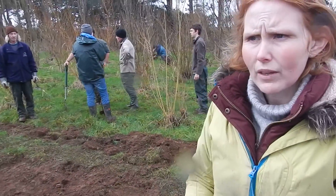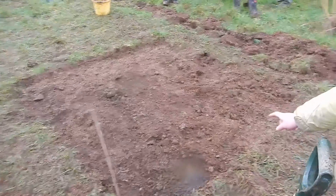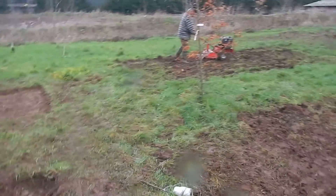Now we're going to do two control patches to see what difference there is, and to see if there are any natural wildflowers already here. We've taken the turf off this square here and we're rotavating down there.